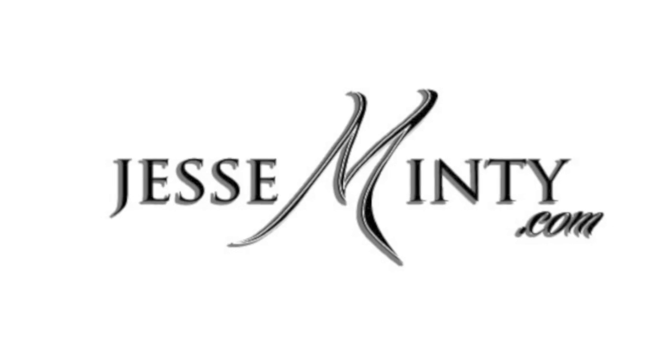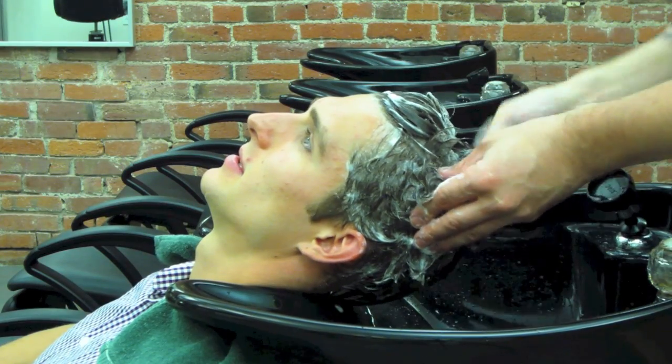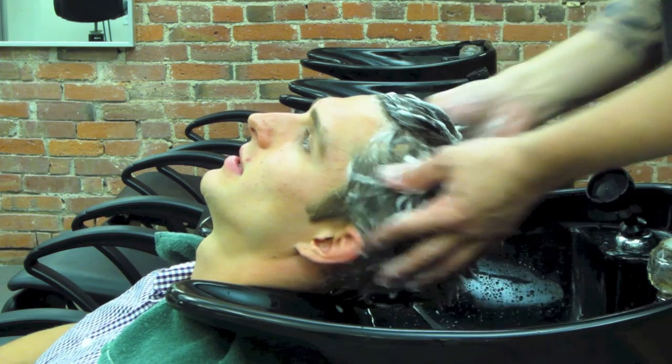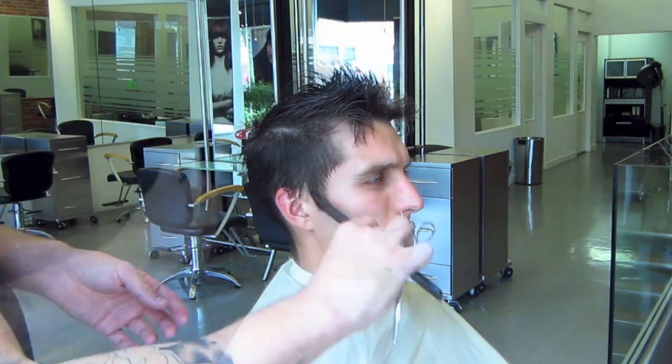Hey everyone, it's Jesse Minty from the VEDA Institute in Victoria, BC. I've asked a bunch of people to comment in the box below on previous videos of mine. So this time, I'm coming back at you with a Ryan Gosling inspired hairstyle from the movie Drive. I was also asked to use a similar hair type as I've shown you how to do on Asian hair and really thick, wiry hair. For those videos, here they are.